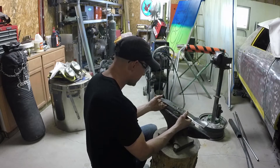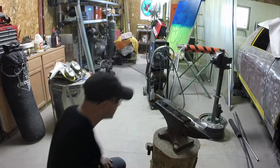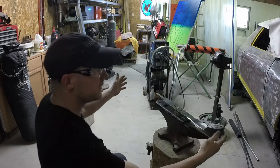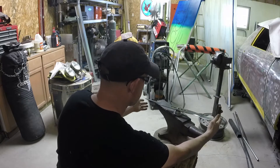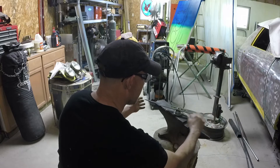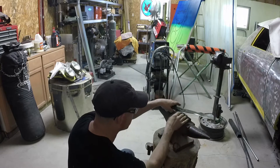Set it right there in the middle. That's not bad — you can tell when it's balanced. If it's out of balance, say it's sitting like this, heavier on this side, you want to take more material off this side. You keep taking material off until it balances out. It is looking a little heavy over here, so I'm going to take a little bit more material off that side.